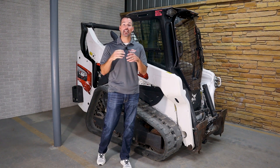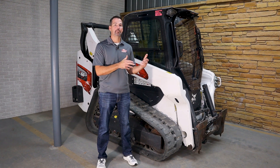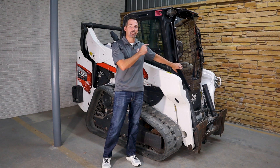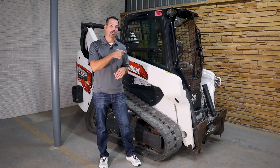Hey guys, it's Jared Cook. I'm here today at the Perry Company in Waco, Texas, and we've got a brand new product, very similar to what we did on the Bobcat M-Series, but this is for the Bobcat R-Series. It's a half-inch, dual-sided, scratch-resistant polycarbonate mixed with a 12-gauge frame, and I want to show you a closer look.